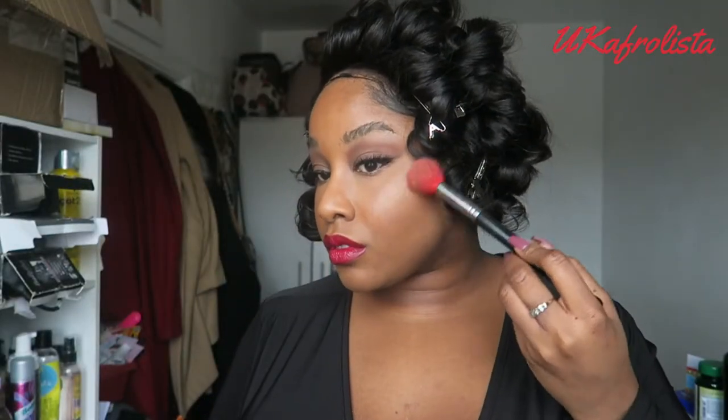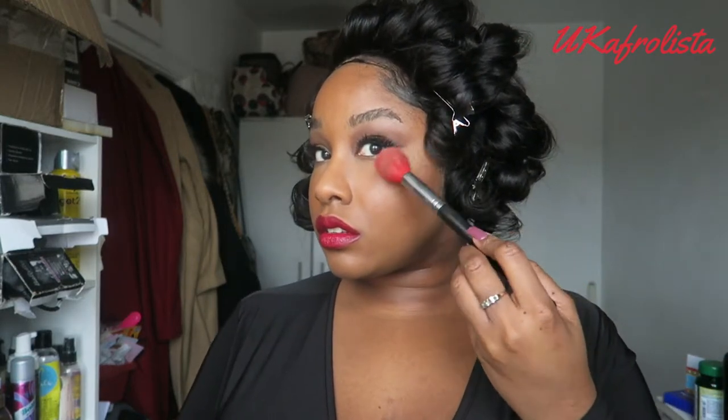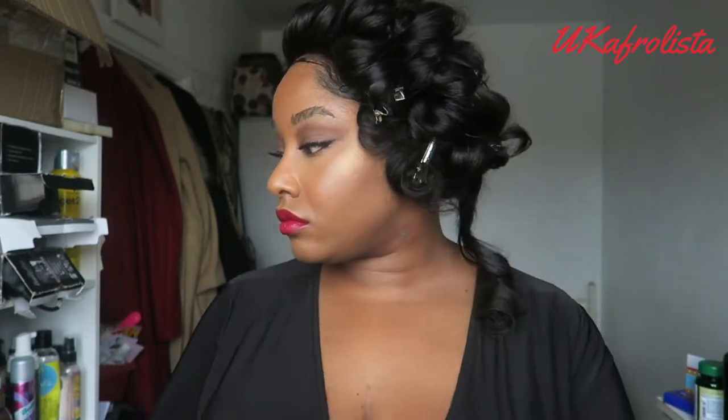For highlight I'm using my Iman Contour Trio, combining the two lightest shades and applying them to the high points of my cheeks, nose, and forehead. Then I'm spraying the Urban Decay All Nighter setting spray again because we do not want this makeup to go anywhere. Then I'm going to start taking down the curls.